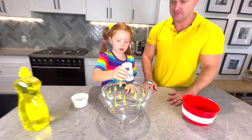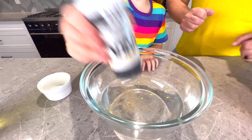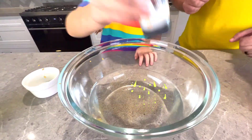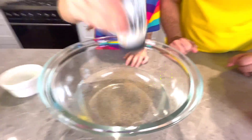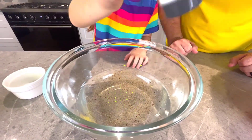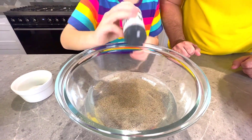So shake it in. Shake all the germs in. Shake all the germs into the water. That's so many germs! I wonder if that's how many germs you get in your life. Okay, that should be enough.